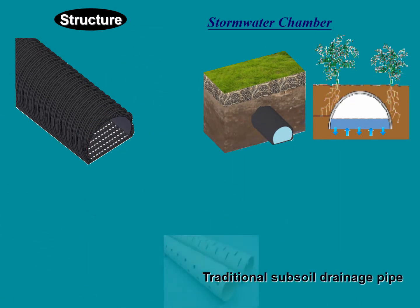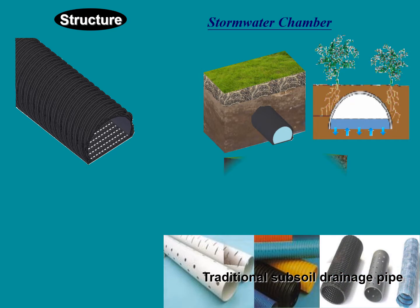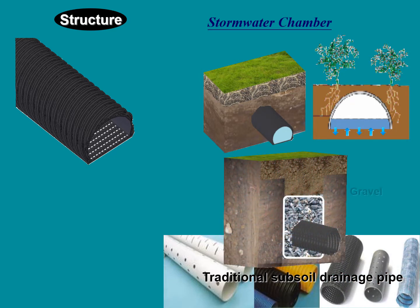Traditional subsoil pipes have dug holes around the pipe. They must come along with gravel and other non-woven filter material, coated to prevent pipe blockage.